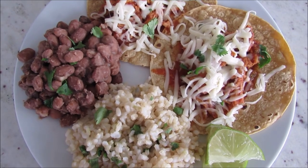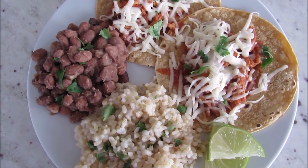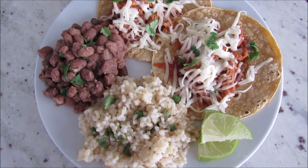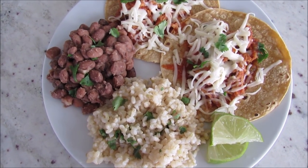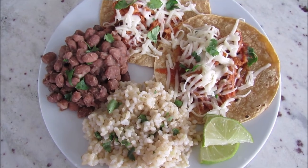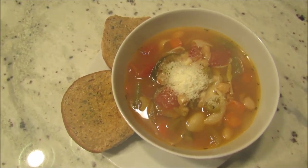Today I made my shredded pork tacos. I make the pork in the slow cooker and I do have the recipe recorded, so I will put the link below. I also made cilantro lime rice — I have a recipe video for that as well — and then we are having some pinto beans, with cilantro on everything.